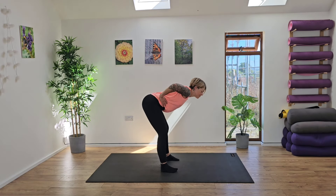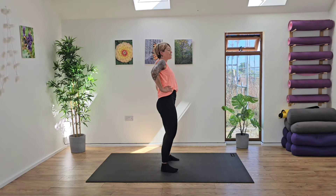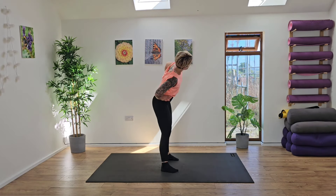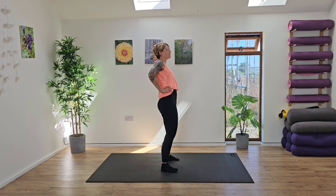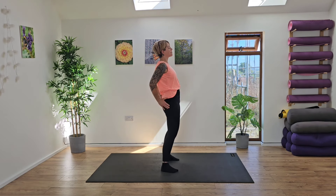Switching direction all the way through, really reaching that body forward, lengthening through the body and then reach it all the way back. Well done. Deep breaths in and out, exhaling and inhaling as you rise up.